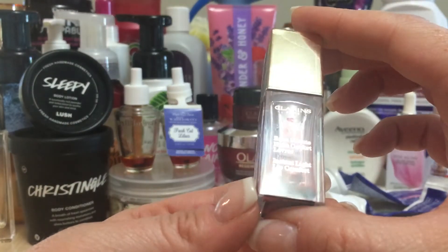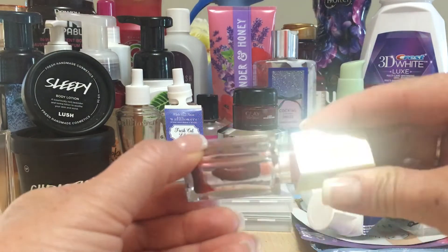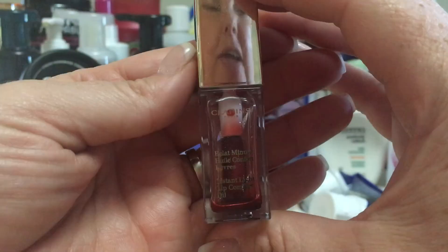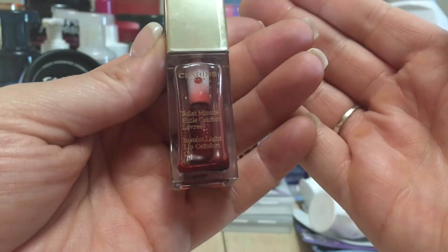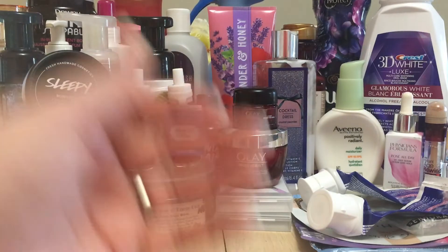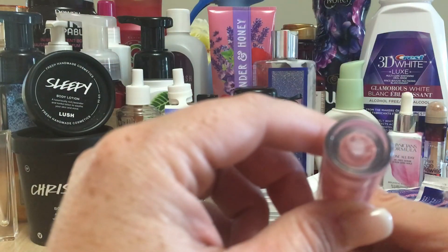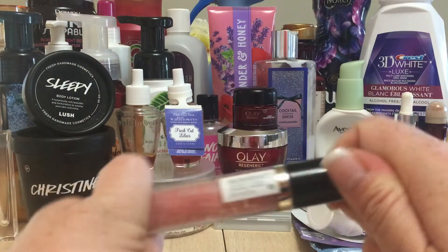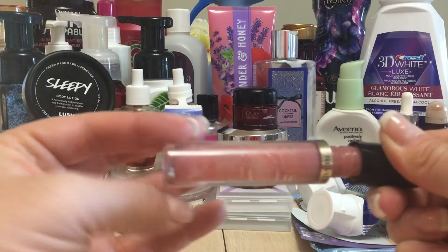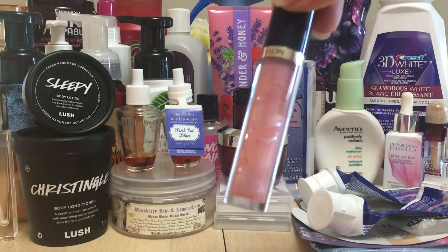I went through a Clarins Instant Light Lip Comfort Oil — it's a lip gloss slash lip oil. I can't get any more out even scraping the edges. I kept this by my TV room and would just put it on when I wanted a little something on my lips. It gives a little bit of red but nothing major. I also went through a Revlon Super Supernatural lip gloss — one of my favorites. I literally scraped the sides every time; I used it all up. Revlon makes some great glosses.